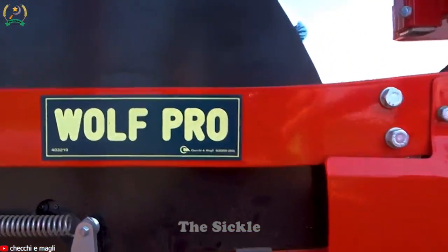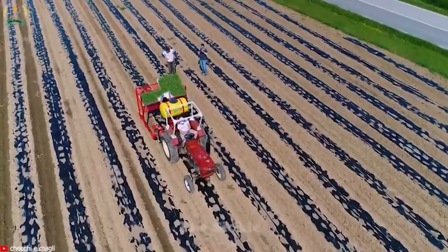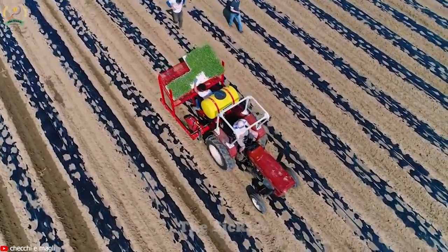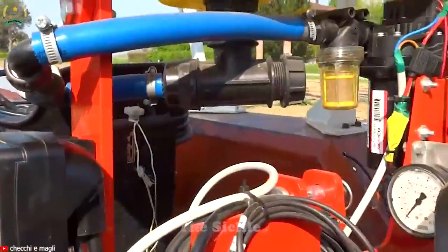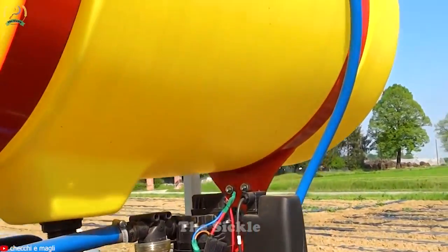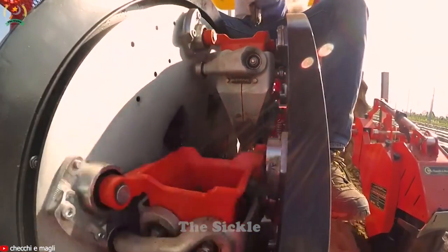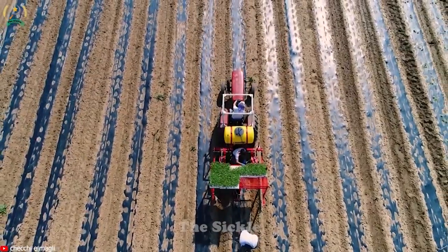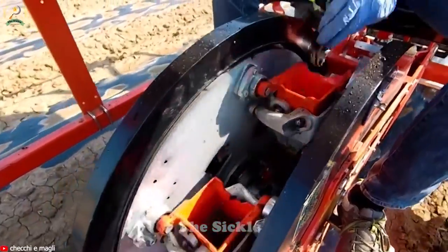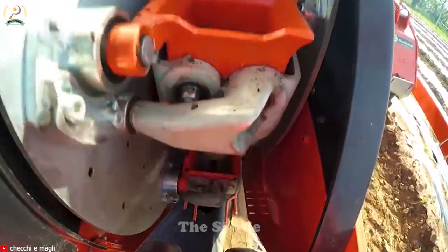Meticulously designed from a sturdy frame and premium components, the Wolf Pro Transplanter ensures efficiency and precision when growing hemp and vegetables. Its sturdy construction ensures durability and reliability even under challenging farming conditions, delivering consistent performance over time. The machine expertly picks up each seedling from the tray and gently places them in prepared soil, minimizing damage. With the user-friendly control system, the operator can easily adjust the planting depth and speed. The Wolf Pro Transplanter saves time and effort, promotes uniform spacing between plants, contributing to improved plant growth.